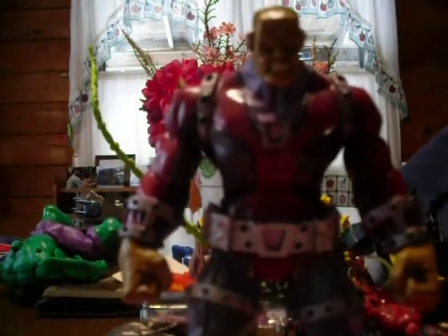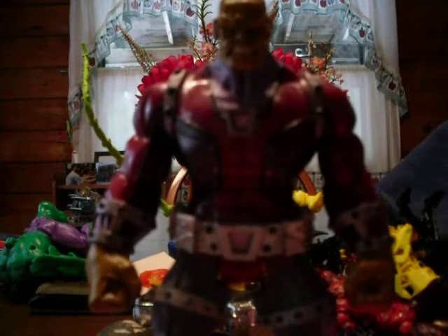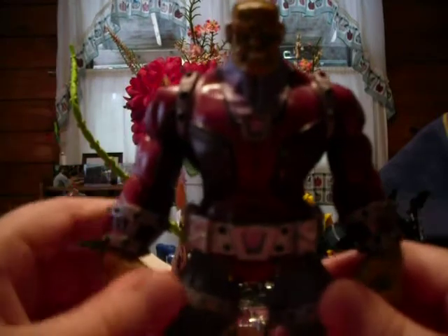Mongol is one of Superman's greatest foes — he hates him with a passion, really hates him. Mongol's from War World and he's the leader of his own alien race. He appeared in the episode of Batman: The Brave and the Bold called 'Death Race to Oblivion.' If you haven't seen it yet, check it out — I saw it yesterday and it was awesome, really cool.